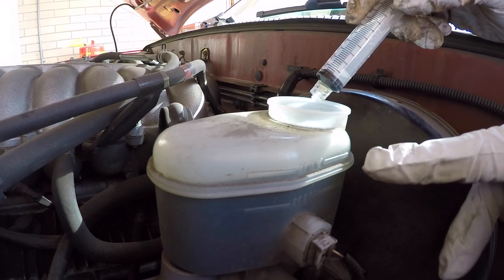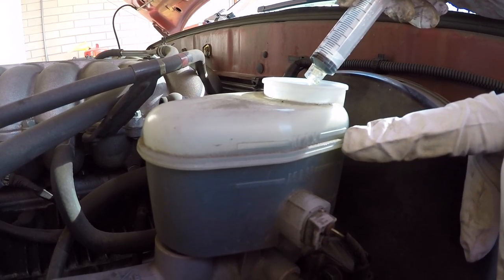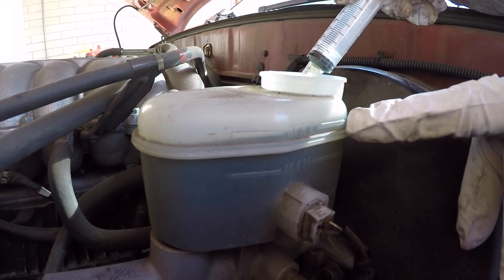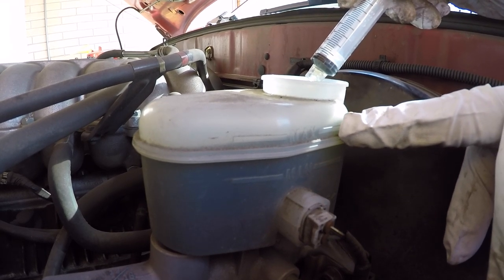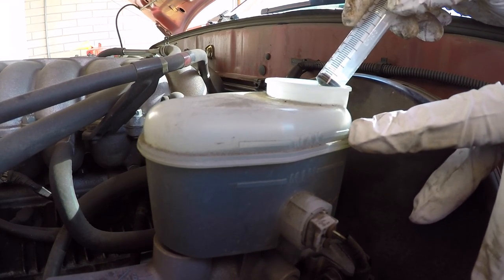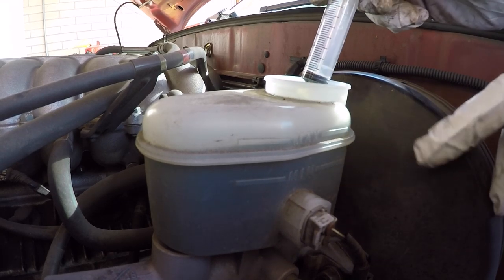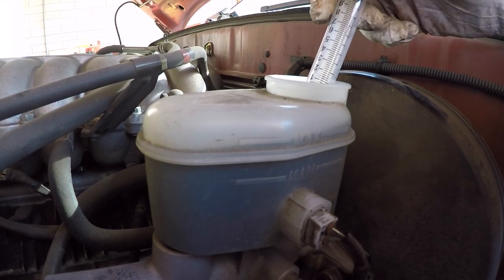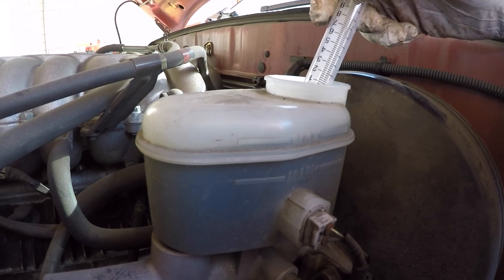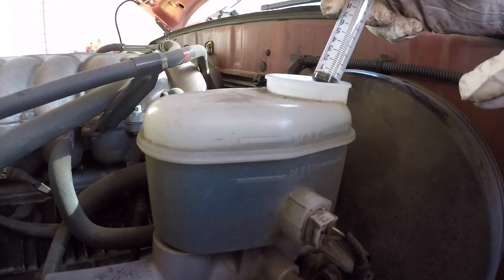Before it wasn't at the max — the fluid was down lower — but after compressing the caliper on the driver's side, it's now all the way up to the very top of the max. This tells me when I do the passenger side and compress those calipers, the level is going to be way up, so I know without a doubt we're gonna have to draw some fluid out to make room to compress the caliper pistons on the passenger side.